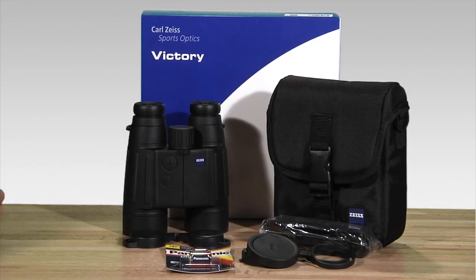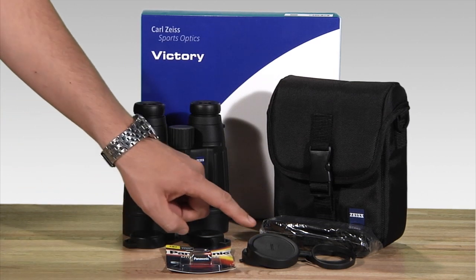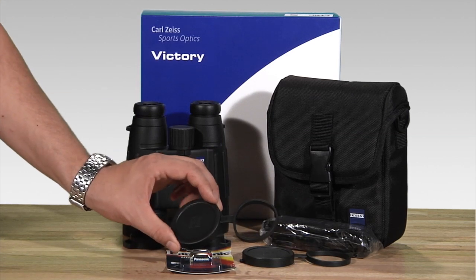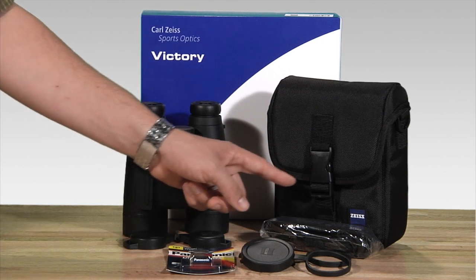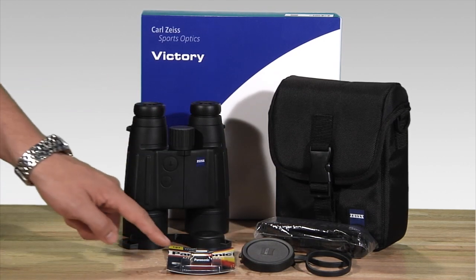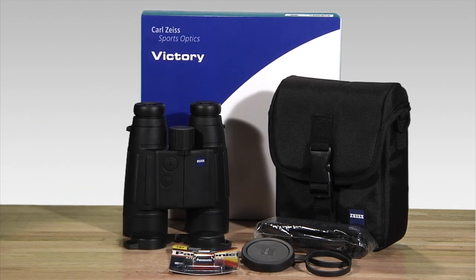Included with your Zeiss Victory RF rangefinding binoculars, you'll find the binocular rain guard, some well-made tethered objective lens covers. These just loop right onto the barrel of the binoculars, and they're removable should you want to use them without. Well-made Cordura case with a nice polycarbonate buckle, comfort neck strap, and the CR2 lithium battery. That battery is good for about 10,000 reads on your rangefinder — a nice long battery life. Don't hesitate to get out to the backcountry with just one of those batteries; it'll last you.